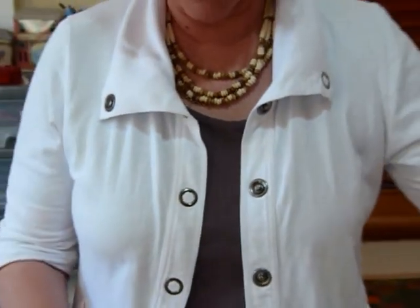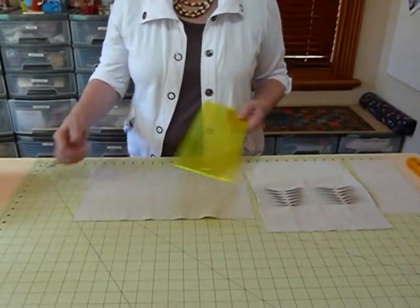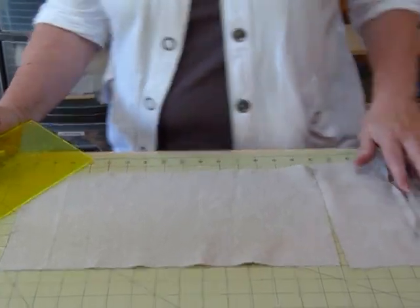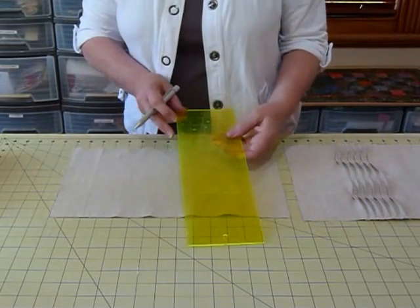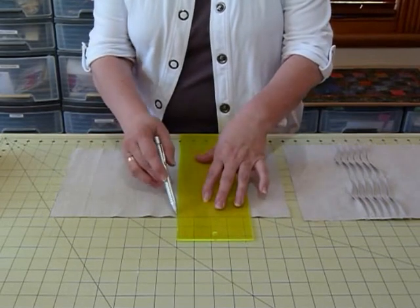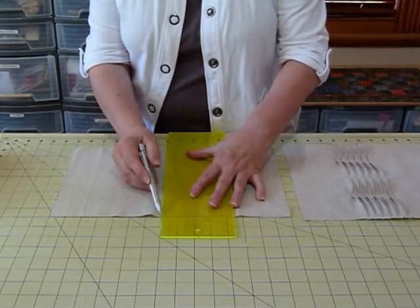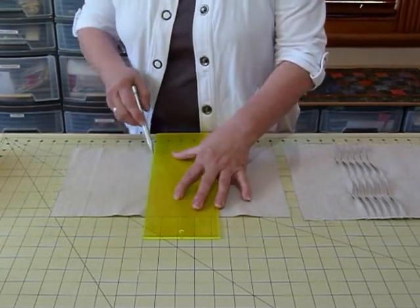I'm working on some nice linen and cotton fabric here, and initially I'm just going to draw some lines that I want to make my pleats go along. I've lined it up straight with my board so I can use these lines to draw them. I've just got a lightweight pencil here, and because I'm on linen it's actually not going to show. You might want to use something like a water-erasable marking pen, but for today I'm using the pencil because it's not going to show.